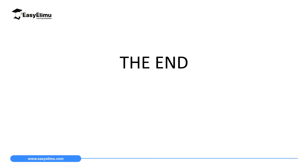That will mark the end of our lesson today. In the next lesson, we will discuss charging a gold leaf electroscope by induction method.